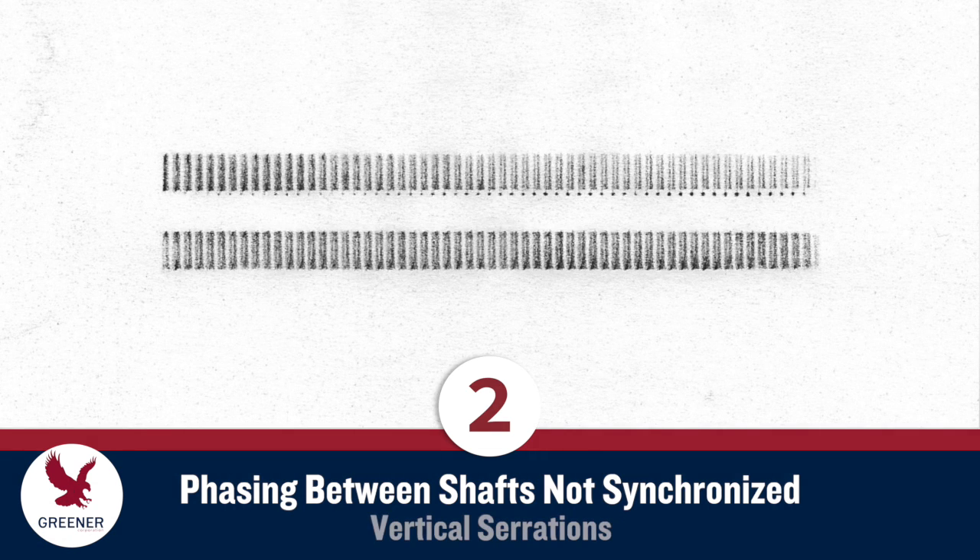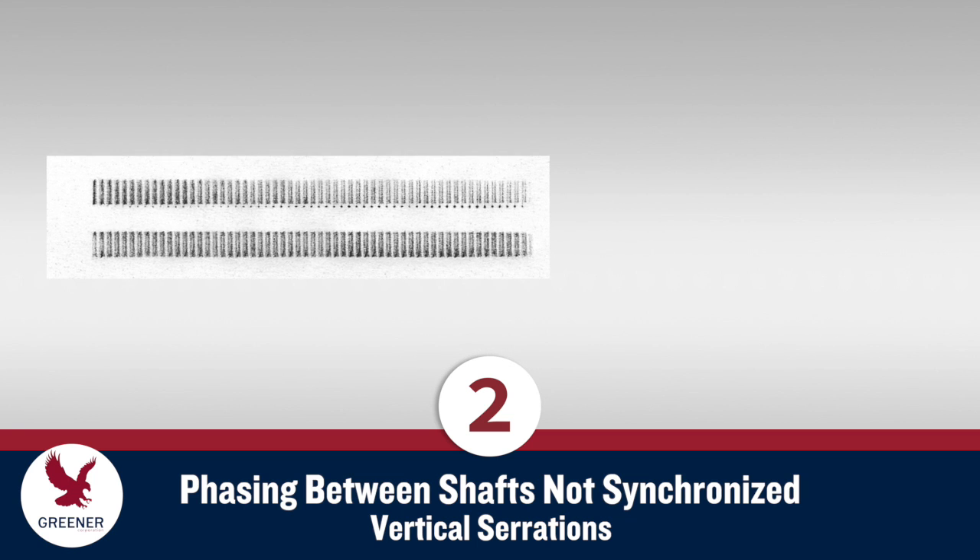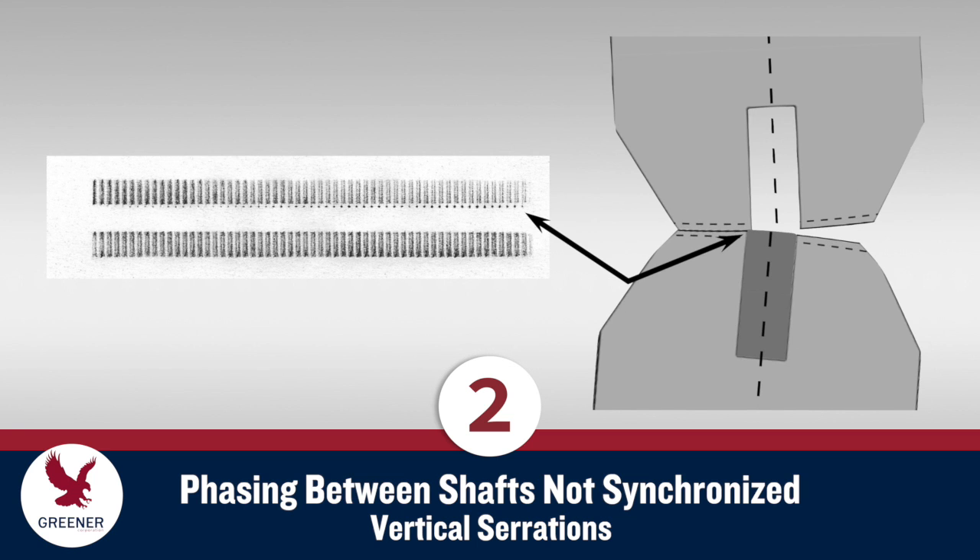Our second carbon impression also indicates misadjusted phasing, but for sealing jaws with vertical serrations. The upper seal is weaker, a bit narrower, and has a row of sharp dots along the slot. When phasing is out, the knife and anvil slots may not line up. The dots were created when the crowns of the serrations on the upper jaw struck the anvil installed in the lower jaw. The serrations here are also slightly misaligned, hitting harder on one side of each serration and leaving a less uniform impression.